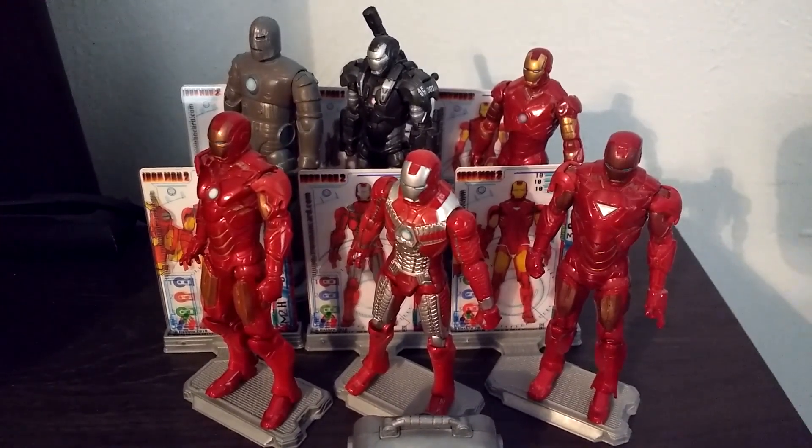Finally we have the Mark 6 armor, which is very similar to the Mark 4. Here is the Mark 6 — you can tell it's the Mark 6 because it's the only one with the triangle arc reactor. Very cool. It looks a lot like the Mark 4, actually. If I grab the Mark 4 real fast, I'll show you just how similar they are — it's practically just the chest remolded; other than that they're the same figure, and the hands were switched. But the Mark 6 is screen accurate, so I had to get it.